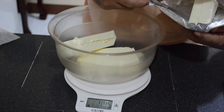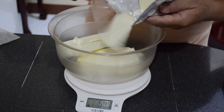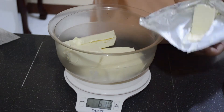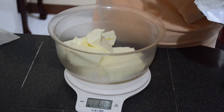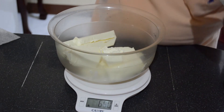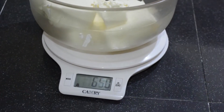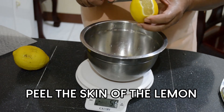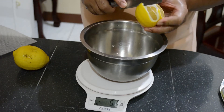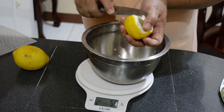This is already 494 grams so I have to add more to reach 650 grams. You can also add the lemon skin but you have to take it out later — it's just to make the smell good.